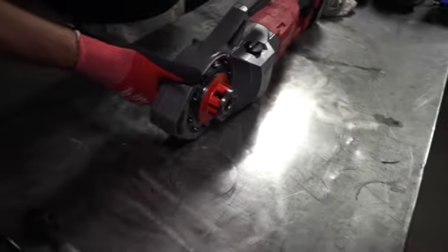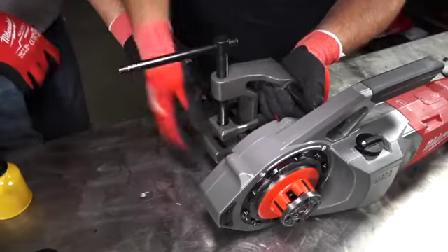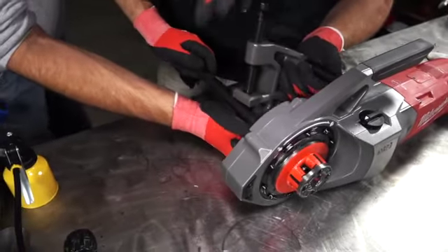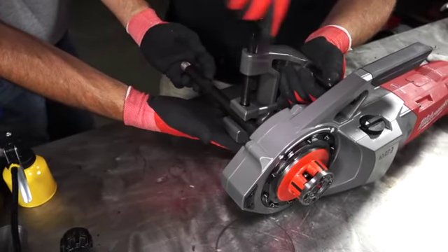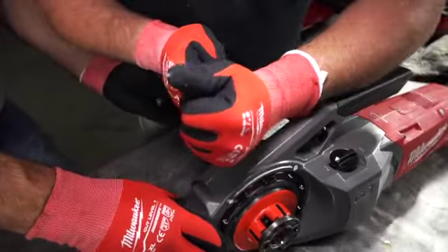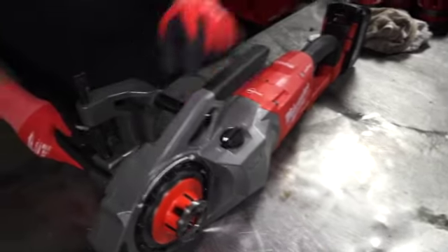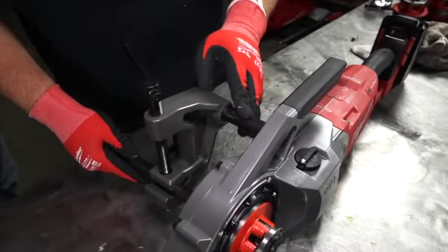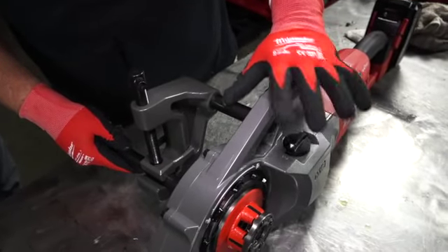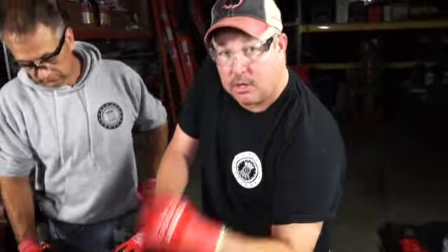We're going to take this bad boy, start right in here, and get it ready to thread. We're going to take our locking bar, which is like a mini-vise. We're going to spin this down and get it in there. We want to get this in tight because we don't want our pipe to spin — the amount of torque this thing is putting out is pretty serious. This bar goes in here and keeps the pipe from spinning. You don't want your fingers in there — you get a finger in there, you're going to be hurting. So let's be safe.